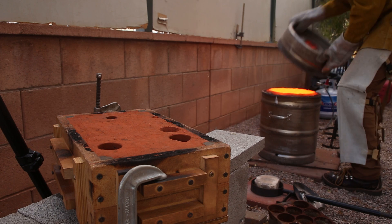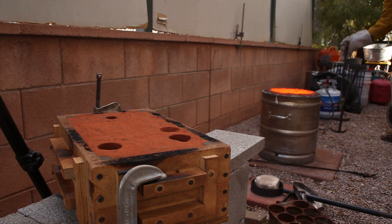I let the copper heat up to a couple hundred degrees past its melting point and then poured it into the mold.